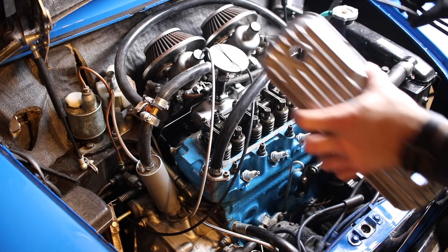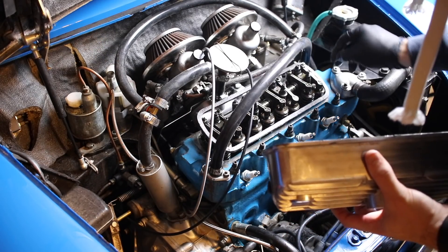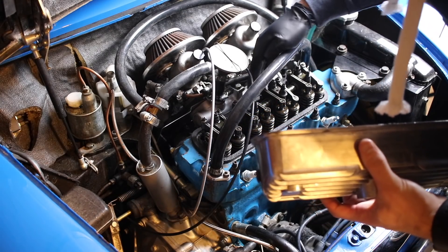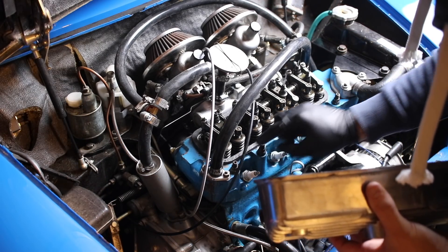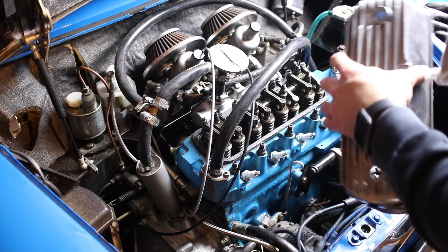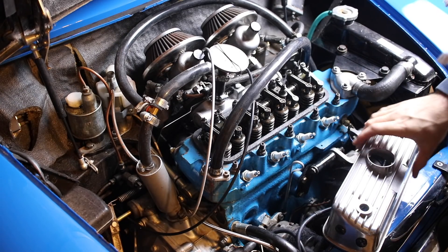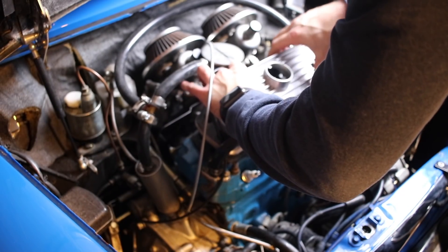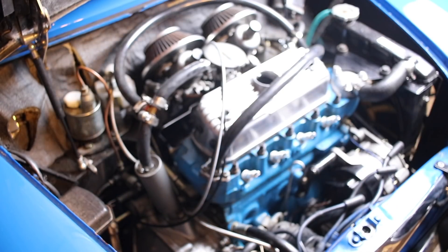Once you've got this done, keep one glove off so you can handle your valve cover, and one on so you can handle the gasket. Slide this over and make sure it sits right where you want it to sit. I normally switch the glove to the other hand because I'm right-handed. And then I guide this over the valves and set it down so it sits flush.